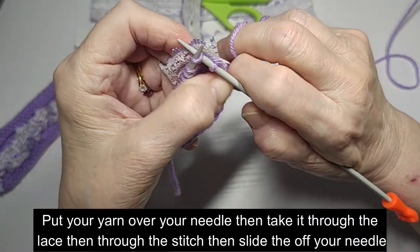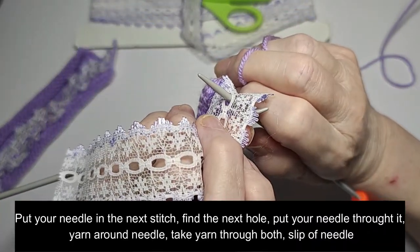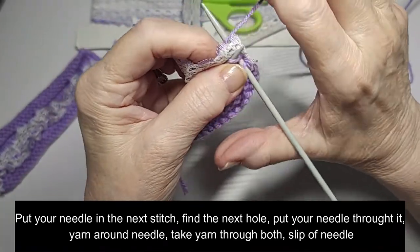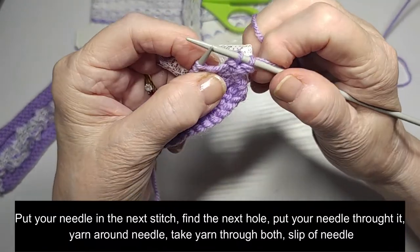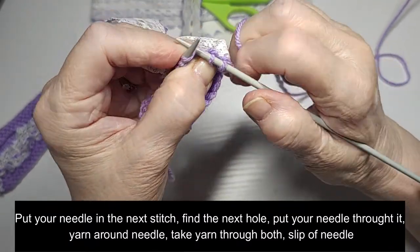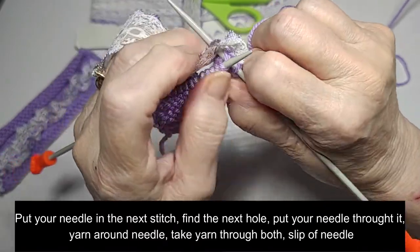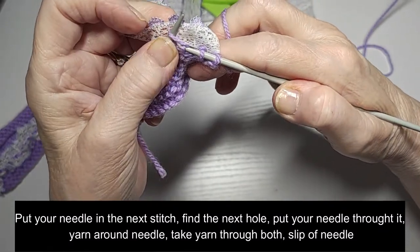Put your yarn over and take it through both. Then you put your needle in, find the next hole. Wrap your yarn around, bring it through both. It really is as simple as that and it's so easy to do. Needle in your stitch, in the next hole, wrap it around, pull it through.